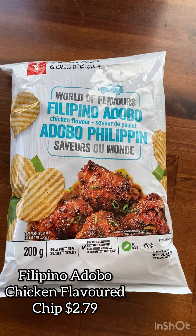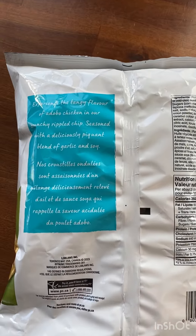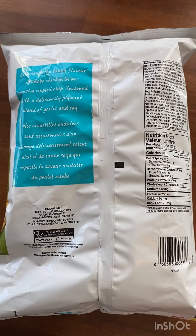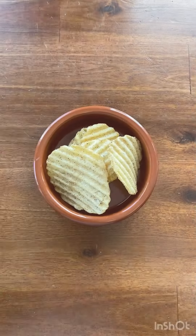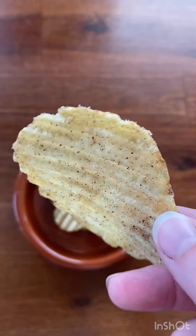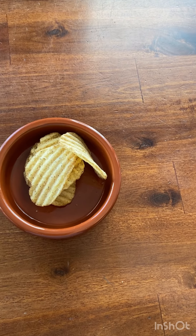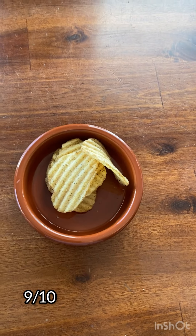Our next product is the Filipino Adobo Chicken Flavored Chips. They cost $2.79. They're described as mild with a tangy flavor with a blend of garlic and soy. You get 20 chips for 260 calories, so this could be a nice side with a sandwich or burger. They are a crinkle cut chip and very heavily spiced — you can see all those flecks of seasoning on both sides. We really liked it; it was a flavor we'd never tried before, kind of tangy, and it almost reminded me of paprika. I would definitely try them again. We gave them 9 out of 10.